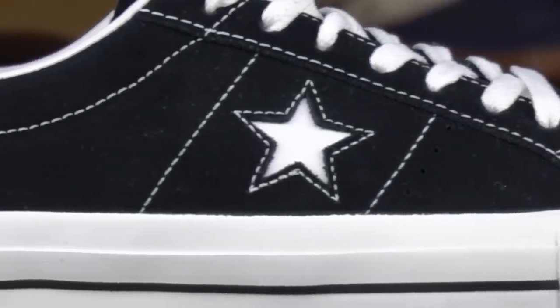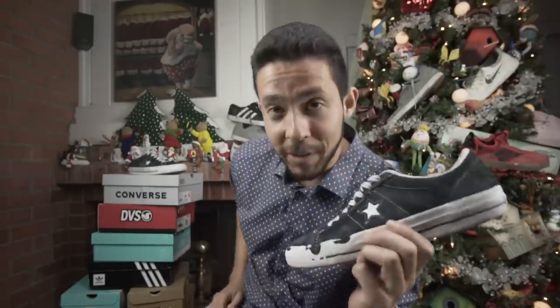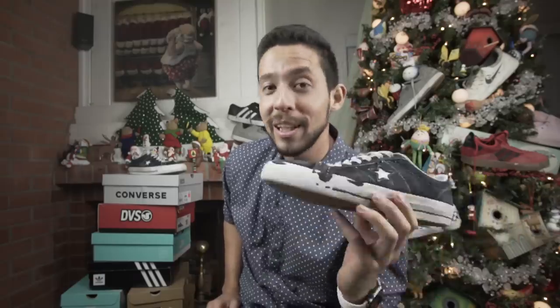Now the Converse One Star cost me $30, because I went to the mall and got them on sale at an outlet mall, but they normally cost $59.97, so I'm pretty glad I got them on sale.